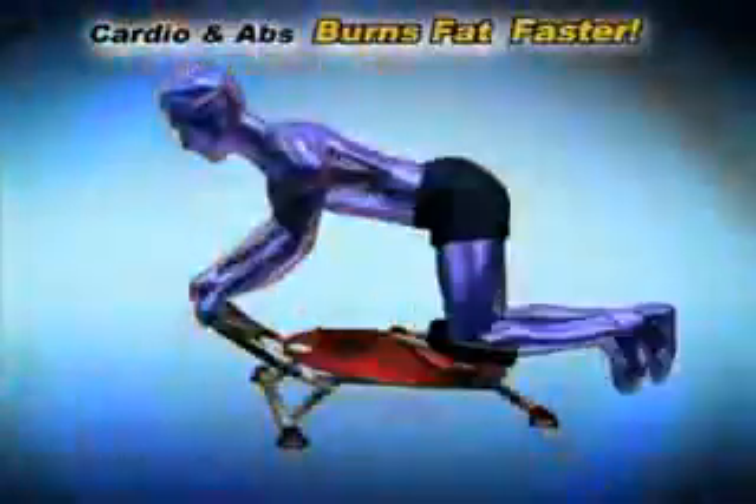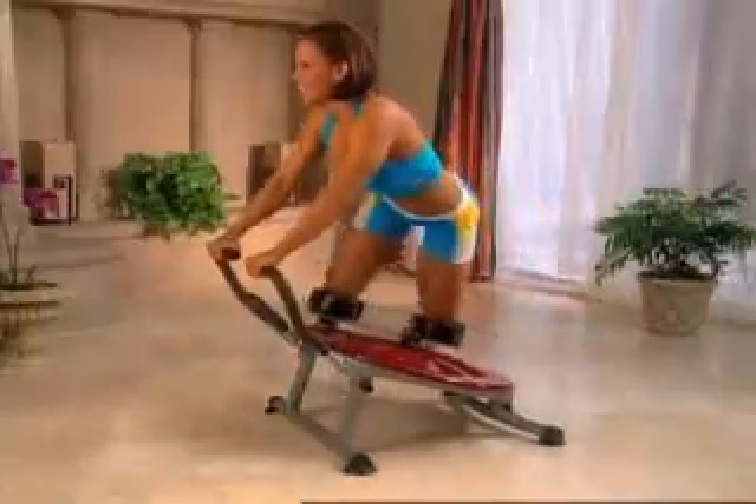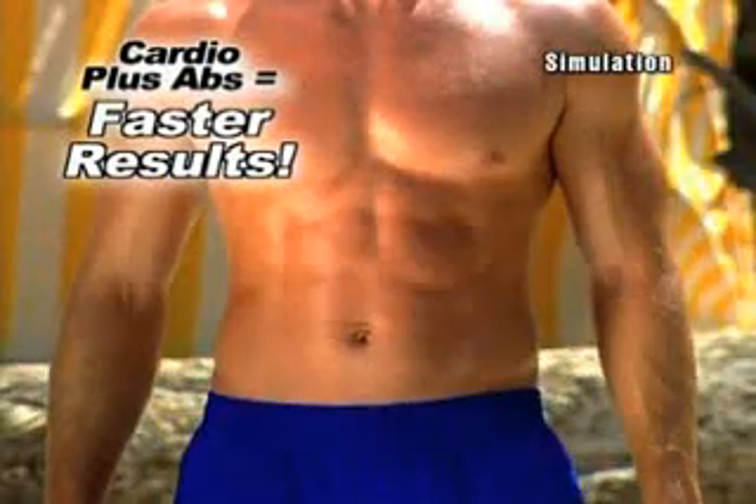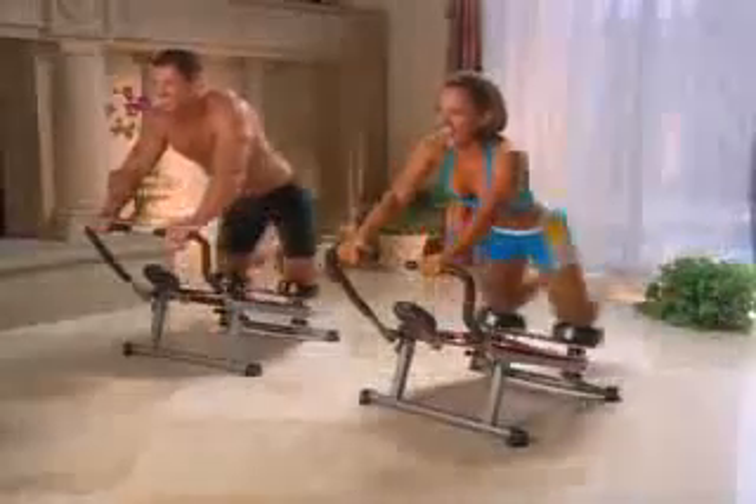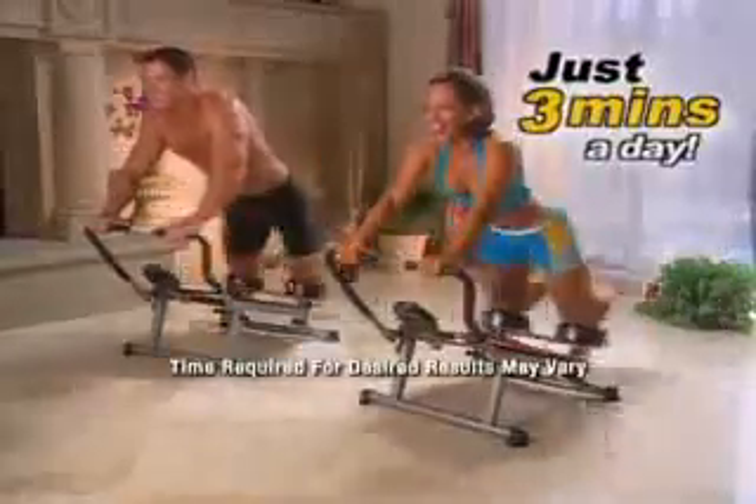The secret is the Ab Circle Pro combines cardio and abs to burn fat, while its unique friction-free track uses the momentum of gravity to target your entire midsection in a full circular motion, firing your core like no other machine has ever done. You'll firm and flatten your stomach in just weeks, not months — we guarantee it. Best of all, it's fun and easy and takes just three minutes a day.